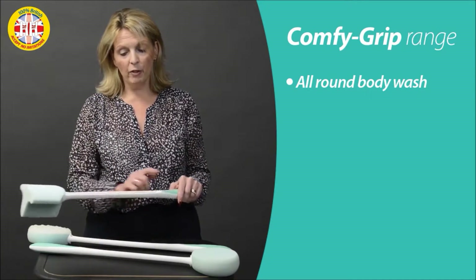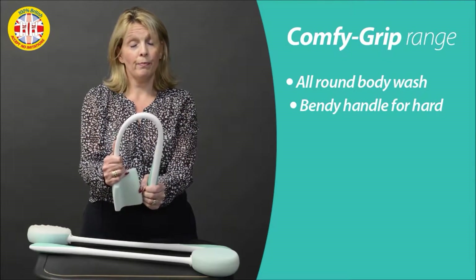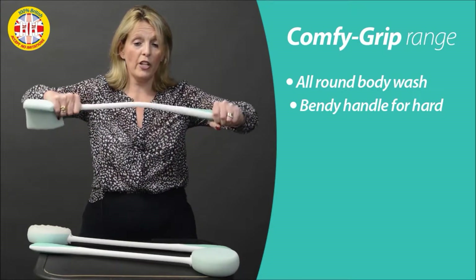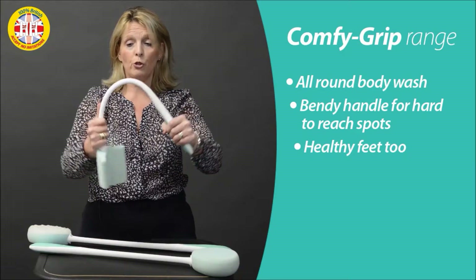One other key feature about the Comfy Grip range is these handles — they actually can be bent to shape. If you don't feel comfortable or strong enough to be able to do that yourself, you can just apply warm water or a little bit of heat to be able to bend them.